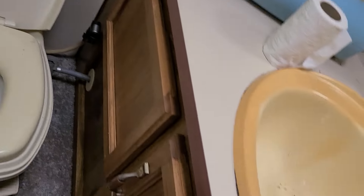Next we have the bathroom. You have some storage, some storage here, some towel racks. Fan up here too. Mirror, storage, sink. More storage, vent, toilet.